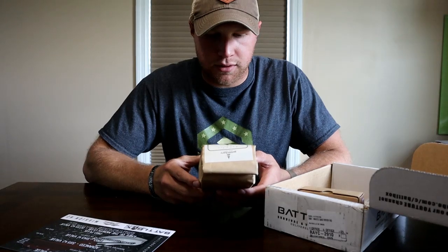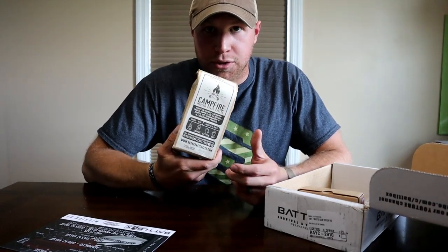We got some coffee here — medium roast. Definitely going to be trying that out in the Keurig.